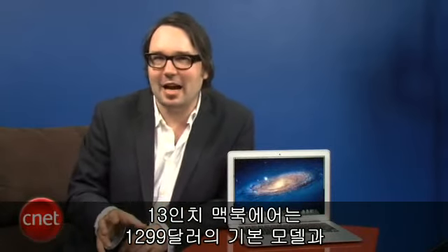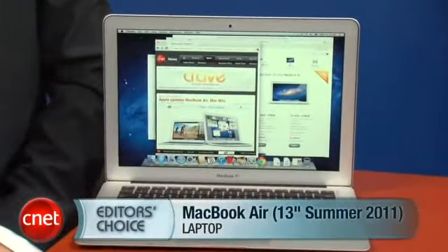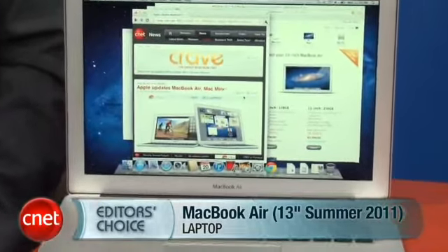Following the traditional Apple upgrade cycle, what they've done is kept the prices the same — $1,299 and $1,599 for the two different base models of the 13-inch MacBook Air — while upgrading the components inside, most notably the Core i5 processor and the Thunderbolt port. I'm Dan Ackerman, and that is Apple's new 13-inch MacBook Air.